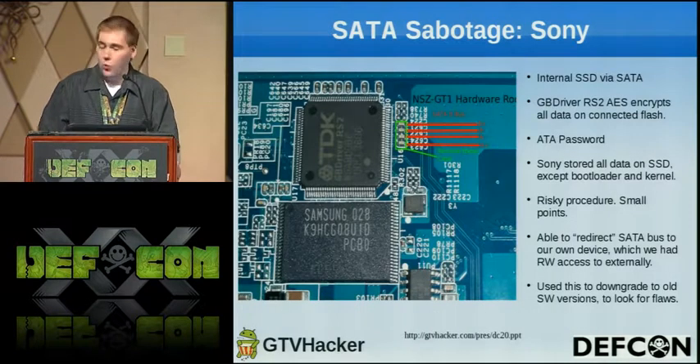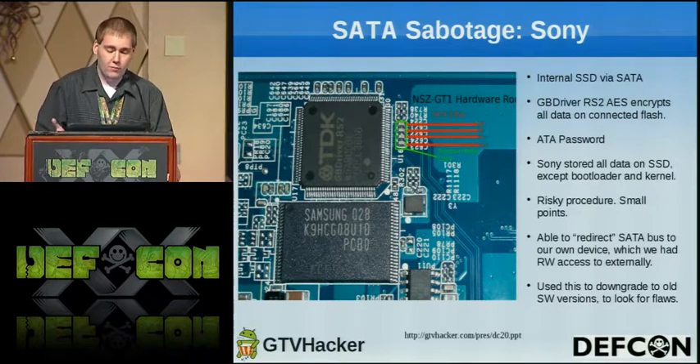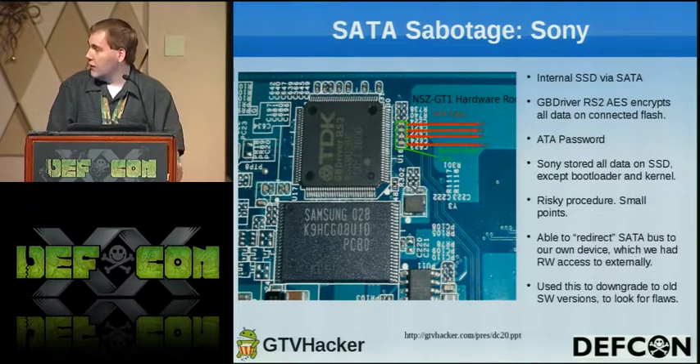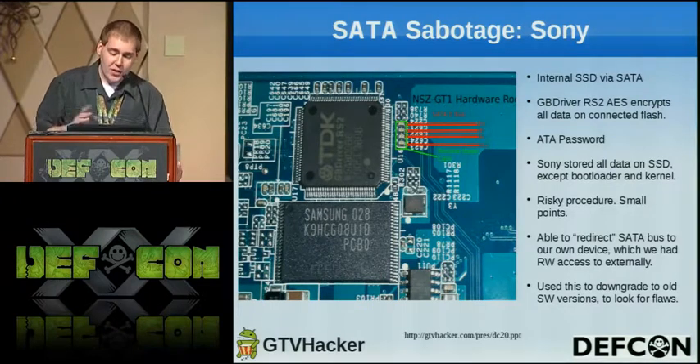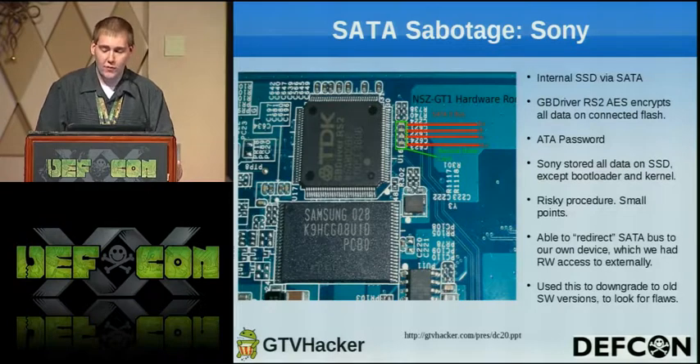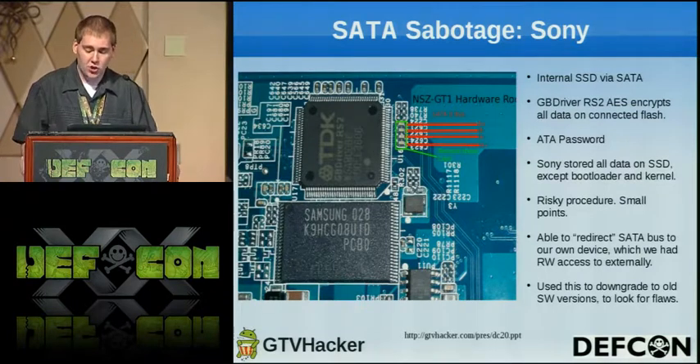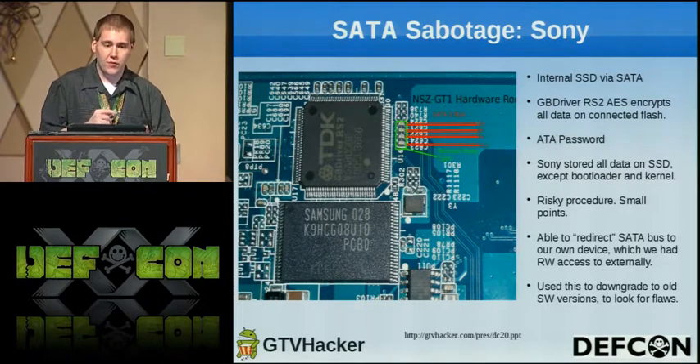Our very first attempt was SATA sabotage. We noticed that the box had an internal SSD connected over a SATA bus, using the TDK GB driver RS2. However, that featured AES encryption on the flash, so we couldn't just pull the flash, dump it, modify it, and stick it back. Instead, we tapped into the SATA bus. Our very first attempt was to hook it into a computer, but we got nowhere since there was an ATA lock on the SSD. So instead we soldered a new cable in, hooked it up to an external hard drive, which allowed us to access the entire file system — read to it, write to it, and also downgrade, since the cache partition stored a flag tracking what version the software should be at. We initially downgraded to the very first version and started looking there for flaws.